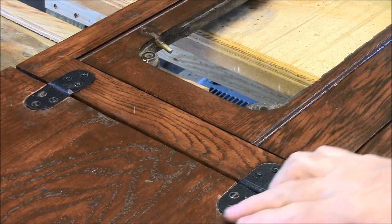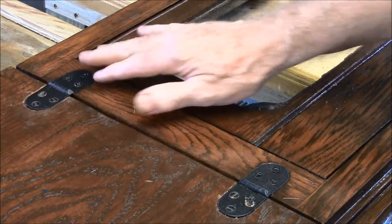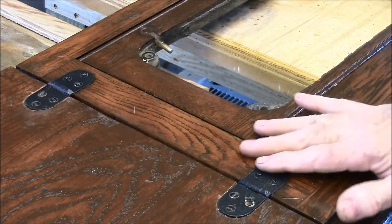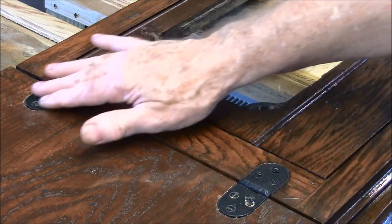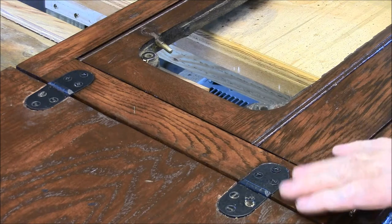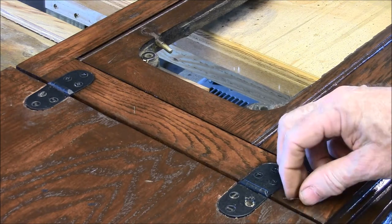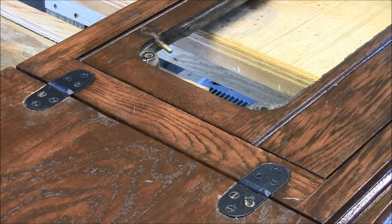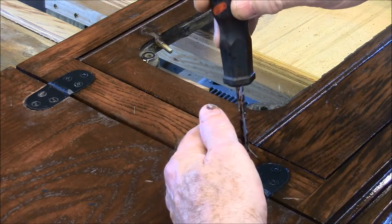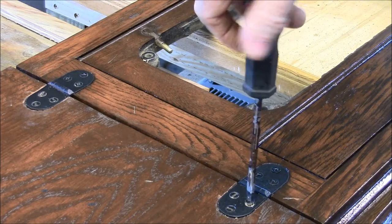The hinges were nickel-plated, and of course that had all worn off. So I cleaned them up and painted them. Painted the screws too. They don't look too bad — as a matter of fact, I think they look pretty good. I'm going to screw this last screw in.